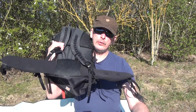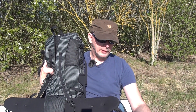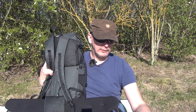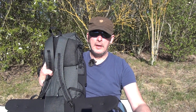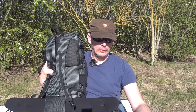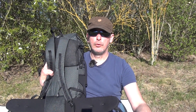Der Gurt hier unten ist sogar abnehmbar. Der Beckengurt hat in der Größe S eine Länge von 68 Zentimeter und ein Gewicht von 185 Gramm. In der M-Größe scheint es den nicht zu geben. In L ist er mit einer Gesamtlänge von 75 Zentimeter und einem Gewicht von 195 Gramm.